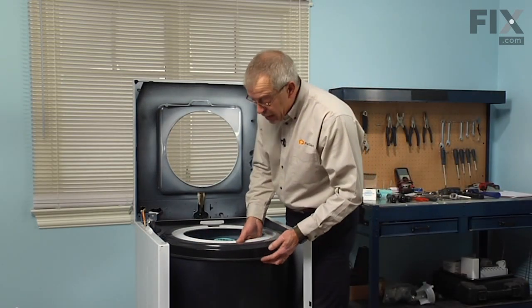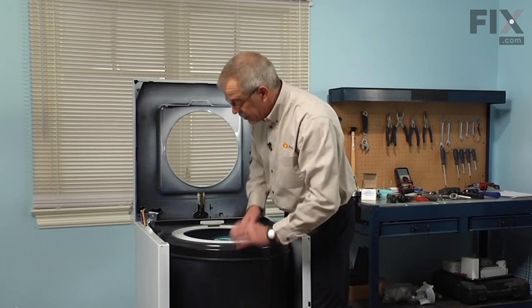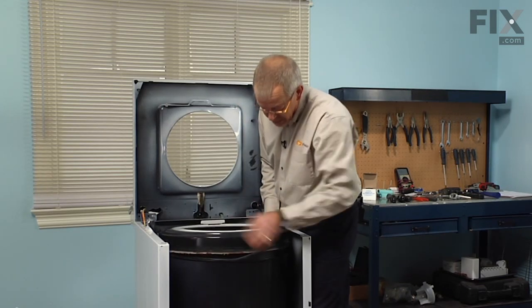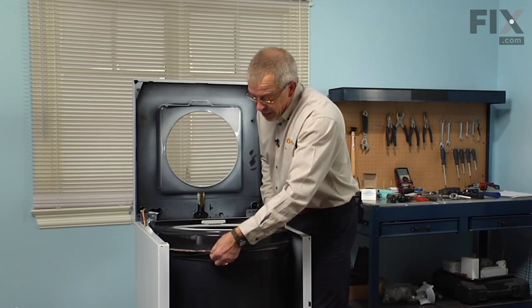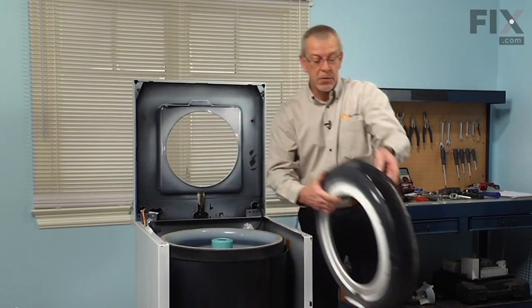Next we'll remove the tub cover. There is a triangular gasket that fits down into the outer tub and it will probably come off with the tub cover, but if not just peel it out of the tub. Set those two items aside.